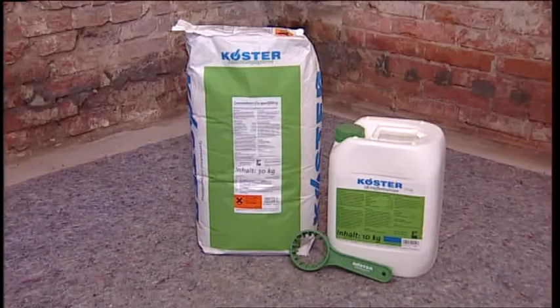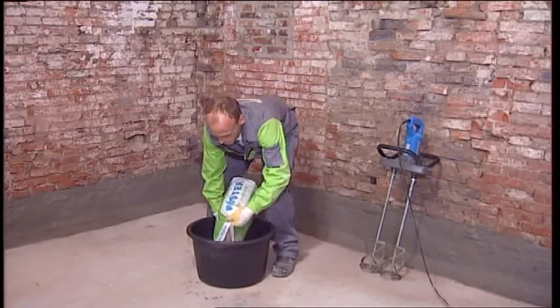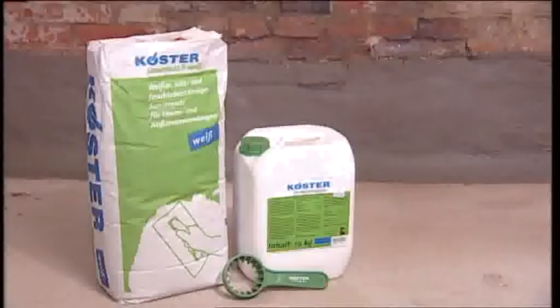To achieve a smooth and uniform substrate for the application of the restoration plaster, holes and irregularities in the masonry were filled with Kirster Repair Mortar Plus. After approximately 30 minutes, the repair mortar has dried and the scratch coat can be applied.